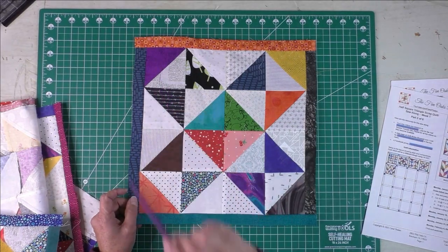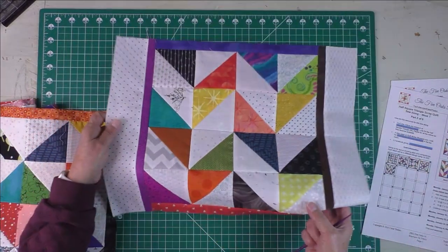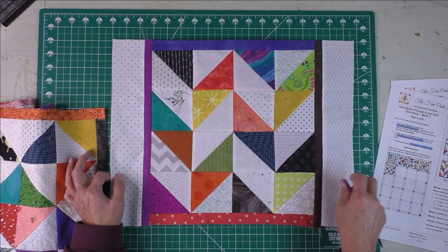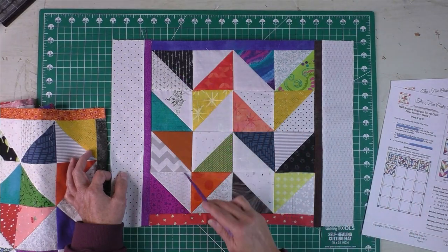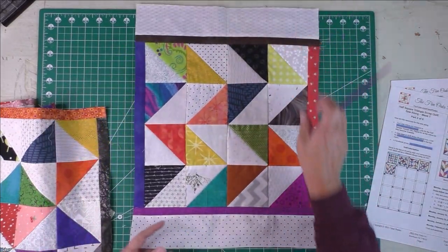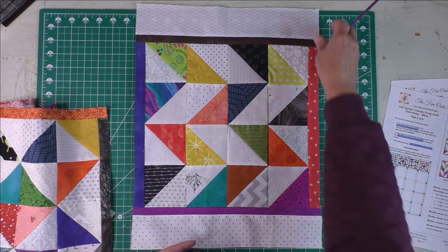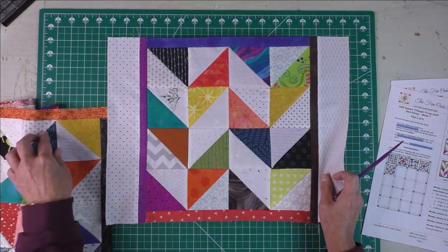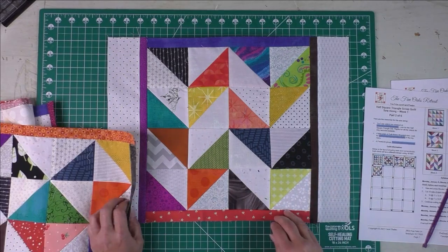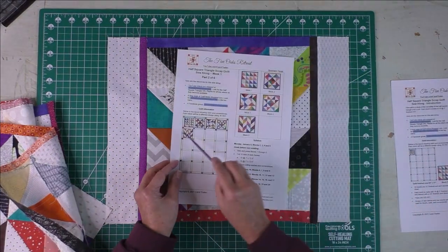Here is block number four — it's one of our first stars. This is an eight-point star with the square on point in the center and then triangles in each corner. And finally, block five. I've already put some sashing on this block to show you how to put it together. This is a herringbone design — you can orient the herringbone this way to make it a little more interesting, but the others are pretty much symmetrical and can go either way and still look the same.